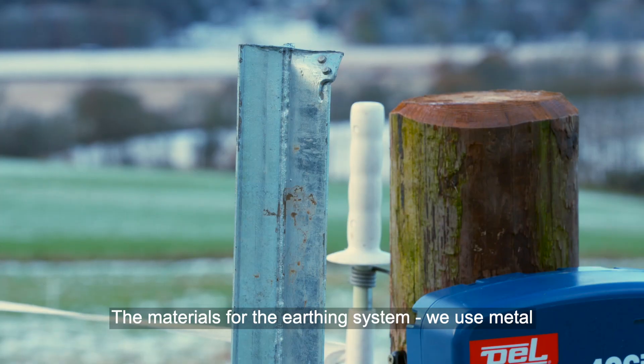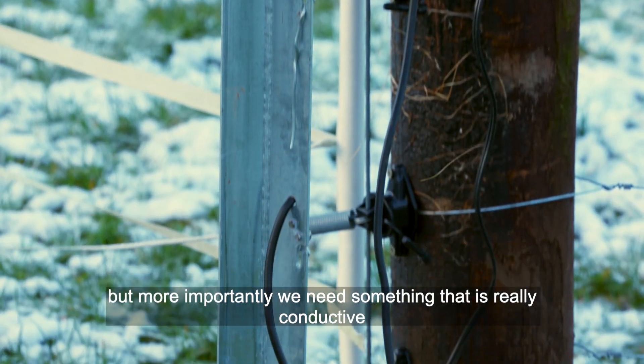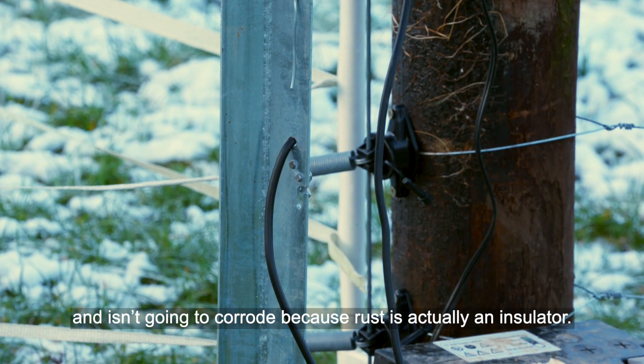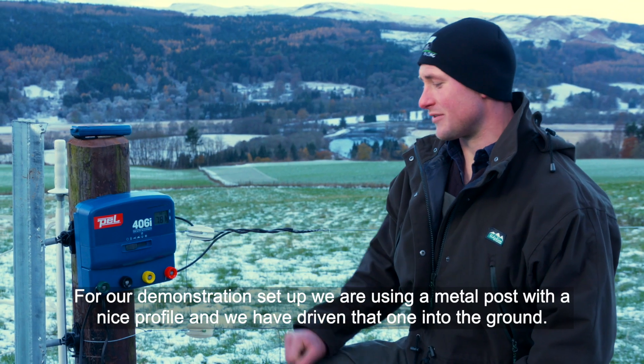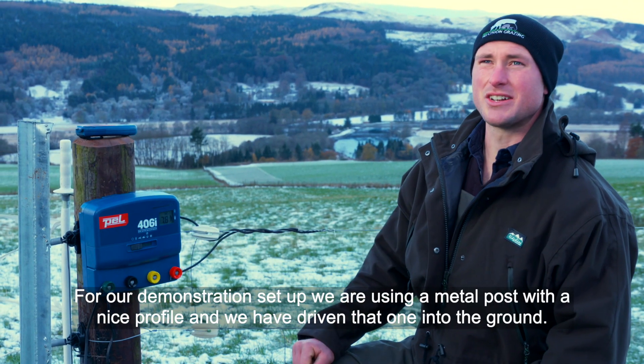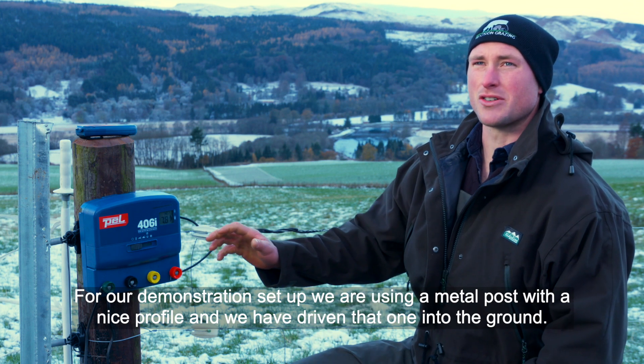For our earthing system, we need to use metal — but more importantly, something that's really conductive and not going to corrode, because rust is actually an insulator. In our demonstration setup here, we're using a metal post with a nice profile, and we've driven that one into the ground.